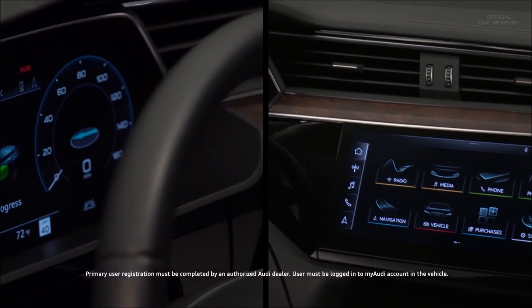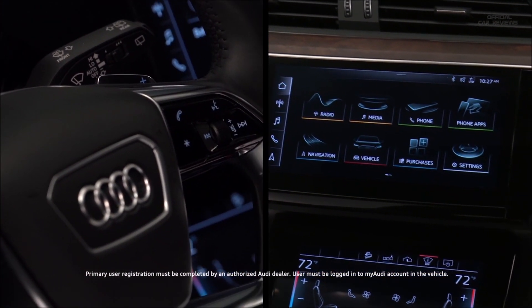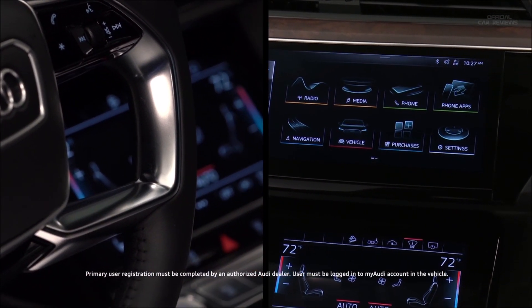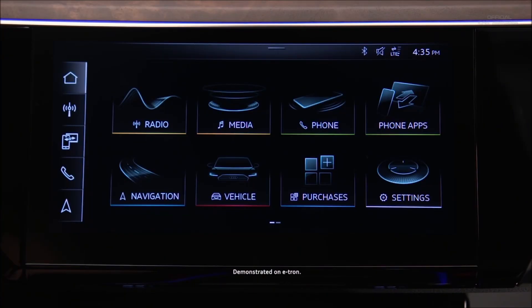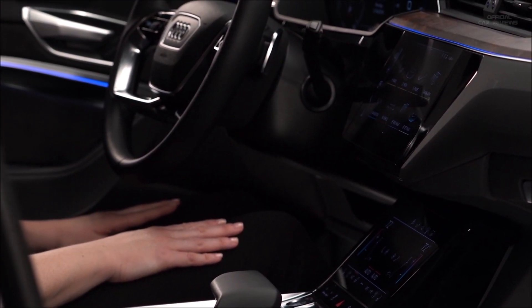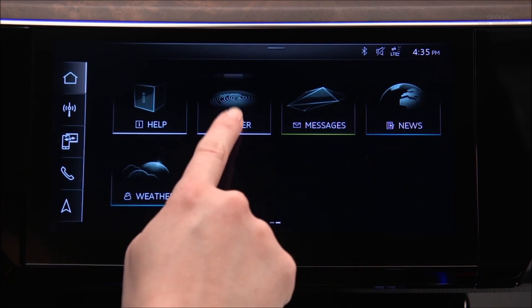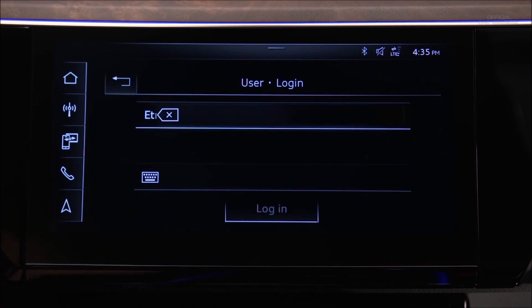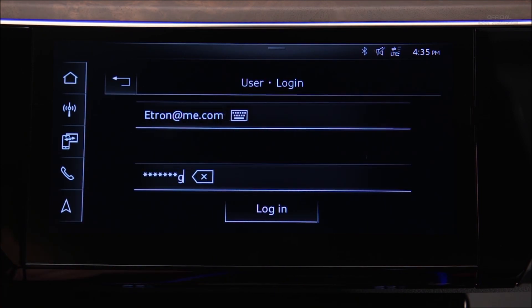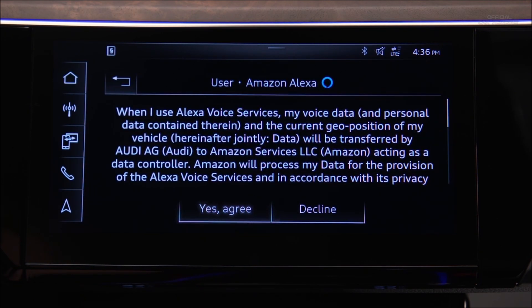Amazon Alexa content can be played using the MMI touchscreen and the voice recognition system in your Audi — no home Alexa devices are necessary, as it resides within the vehicle. To use Alexa, the vehicle must have a primary user assigned and be logged into an active My Audi account. Registration of the primary user must be completed by an authorized Audi dealer. With the vehicle in park, select User, then My Audi Login, and enter the username and password for a registered My Audi account. Agree to link the My Audi account to the Amazon Alexa account, then agree to the Alexa voice services disclaimer.